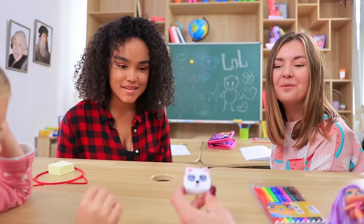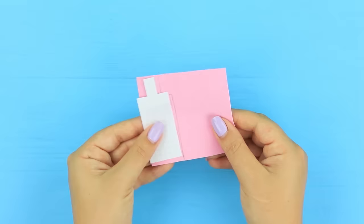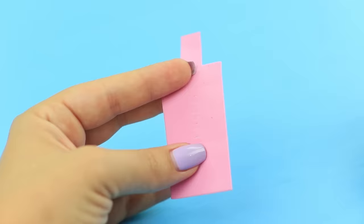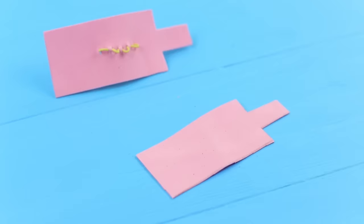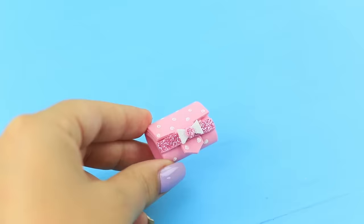Take this LOL backpack, little girl! All your dolls are going to want to go to school when they have a backpack like this! Look what's inside — there's an LOL pencil case in the backpack! Trace a pencil case on pink foam paper along a template. Fold the paper in half and cut out two pieces. Fold a case. Make cuts inside with a utility knife and put in elastic thread. Make loops for school supplies. Attach the details using double-sided tape. Cut a strip out of glittery foam paper and attach the fastener to the flap. Trim the flap at an angle. Decorate the fastener with a foam paper bow. Make a polka dot pattern using white acrylic paint.